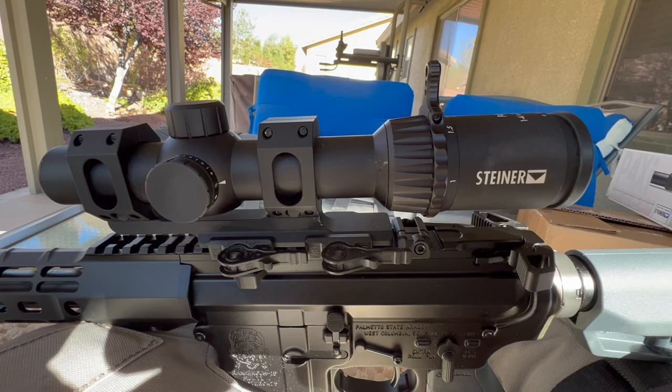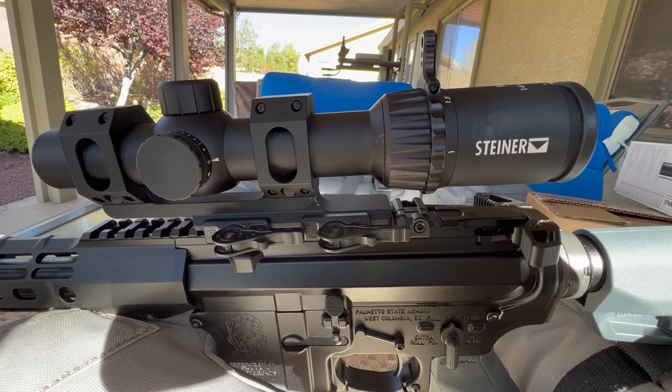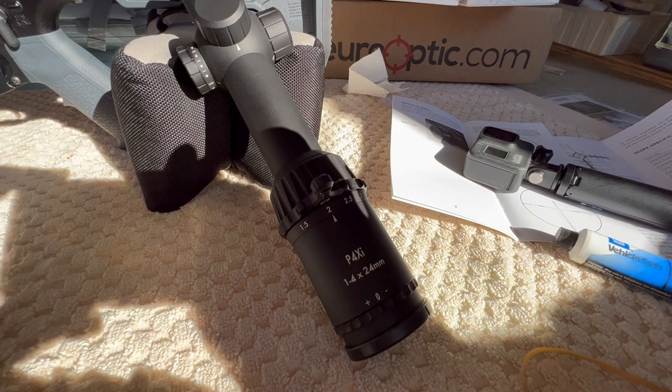Hey, good morning, Pete, North Las Vegas. Today's video we're going to be doing a tabletop comparison between two different versions of the Steiner P4XI, the 1-4 power by 24. I have two of the P3TR reticles and I just recently purchased a third one, but this one has the G1 reticle.